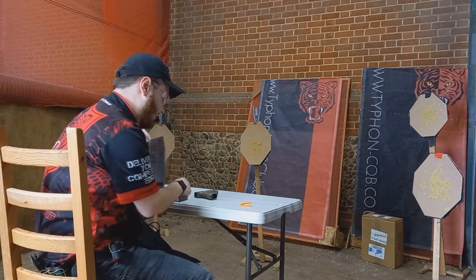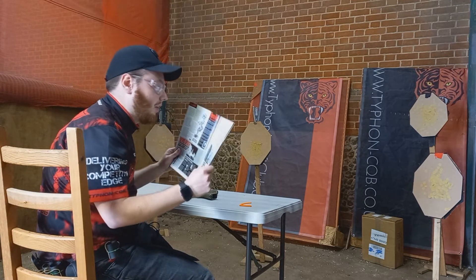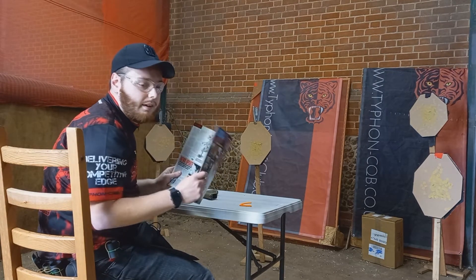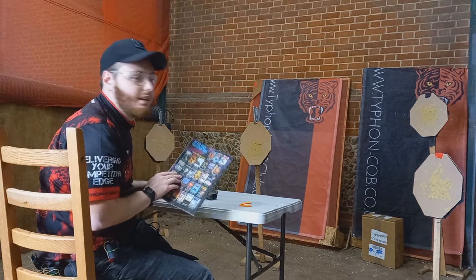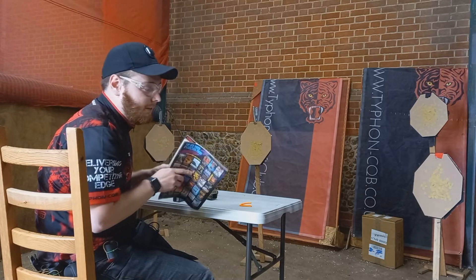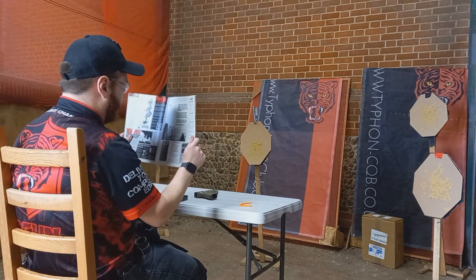A variation on the unloaded start with pistol on the table is an unloaded start with a magazine in your hand. Sometimes this will be an IPSC target or a magazine for whatever company happens to be running or sponsoring the event. But oftentimes you find yourself with something in your hand to block your view.